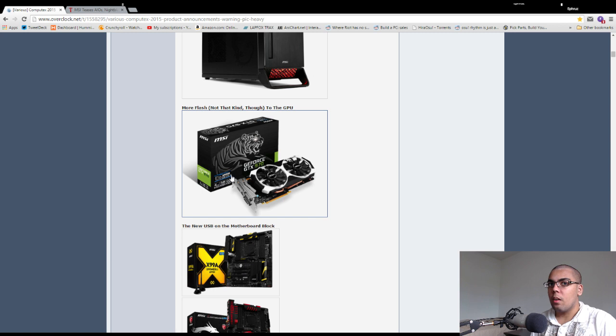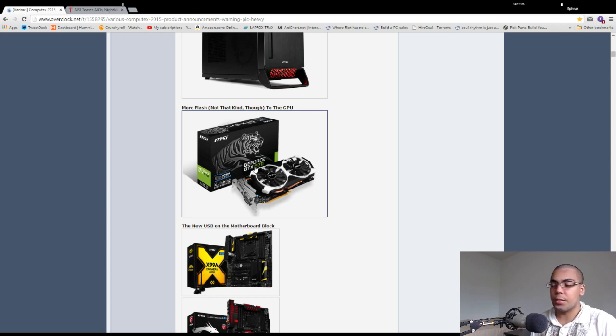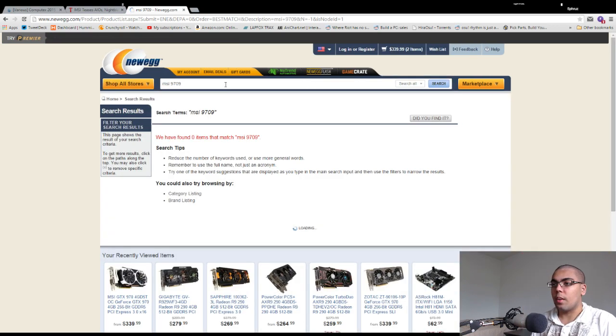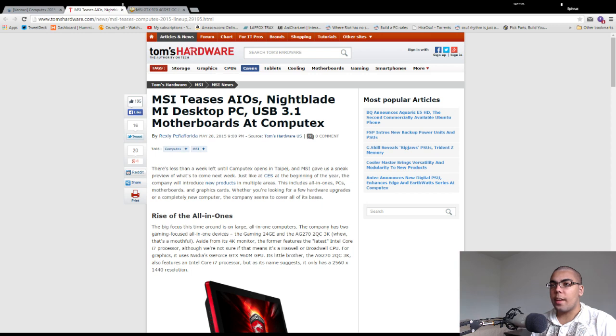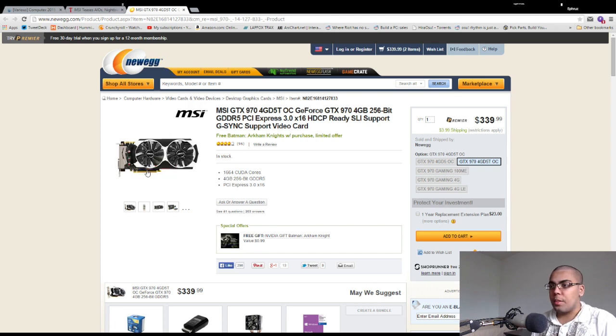This is the MSI 970 GD45 OC, but white. It's the same model number. When you look it up on Newegg, you see the black one with blue accent fan and the white one — they're the same model. It seems like they're just going to be sending white ones instead of black ones. Some people may prefer the dark one, but that doesn't really bother me. I was expecting this GPU to come out a while ago to match with their Crate motherboards, but it never did.